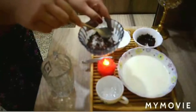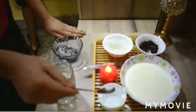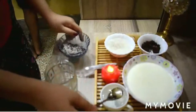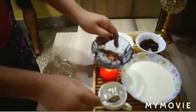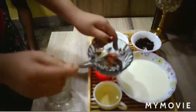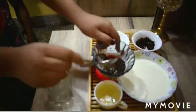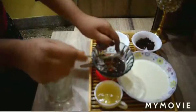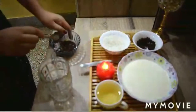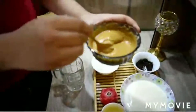Now everyone can see the texture. Now we have to add six tablespoons of lukewarm water and mix it very well. After 10 minutes the consistency must look like this.